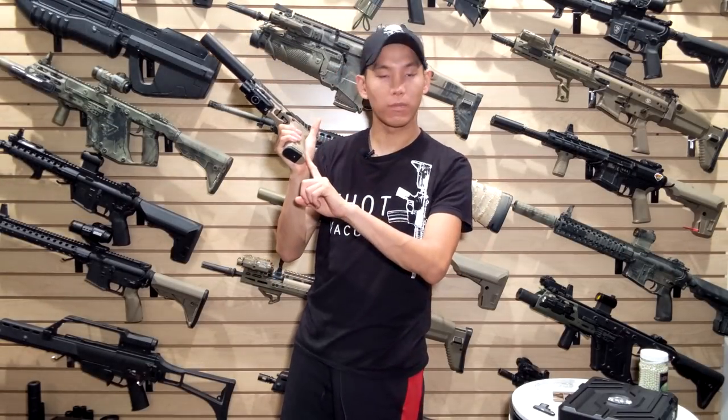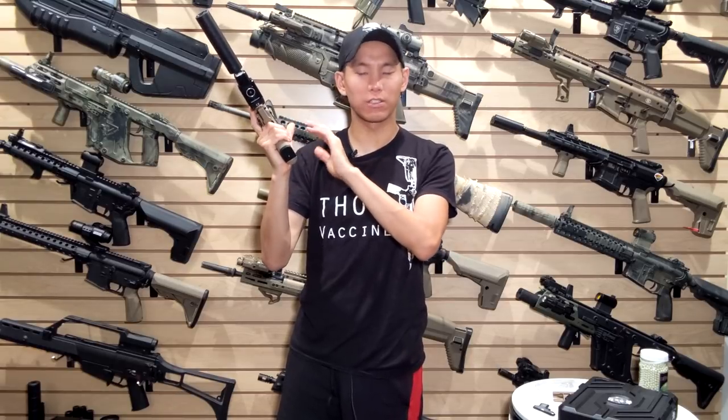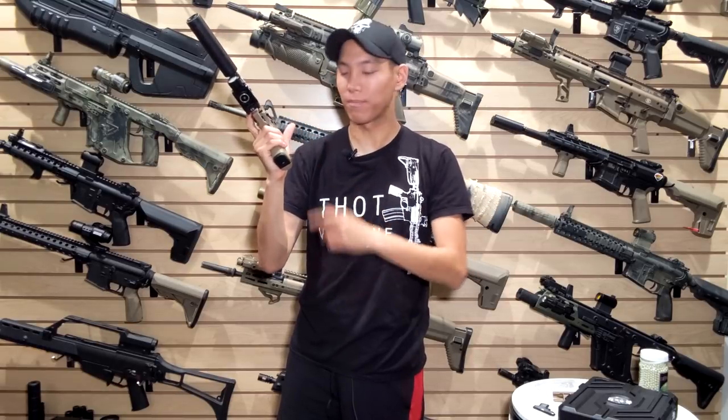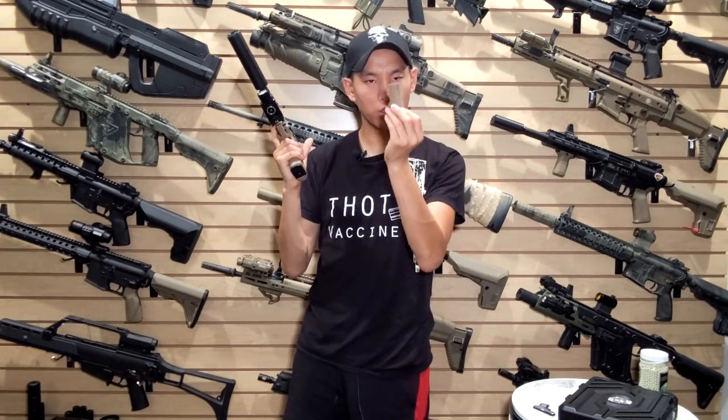You also have this whole section — not necessarily a beaver tail, but the back strap. The back strap you can change out. It comes with two that you can swap out, so it's really shooter's preference.